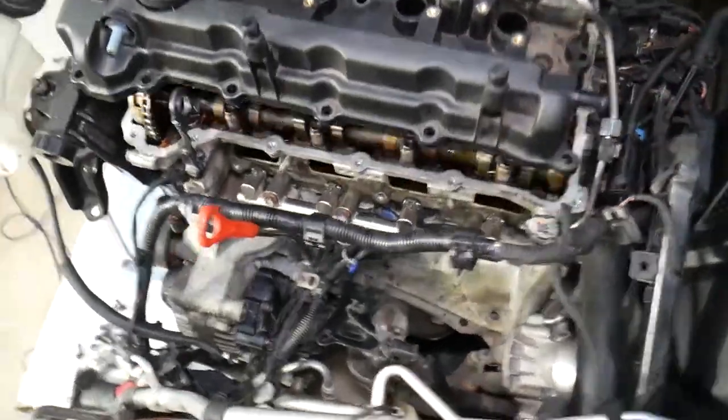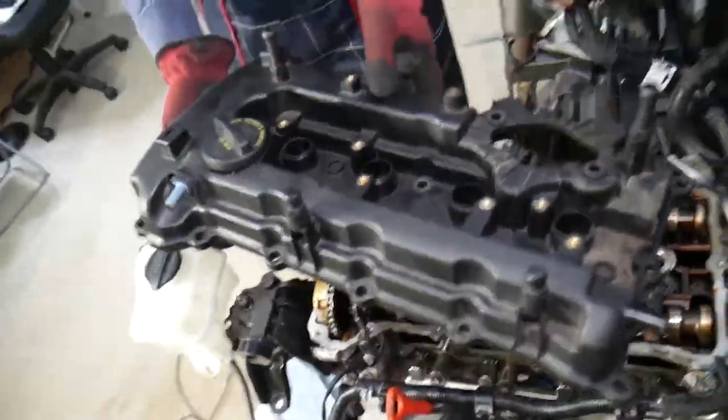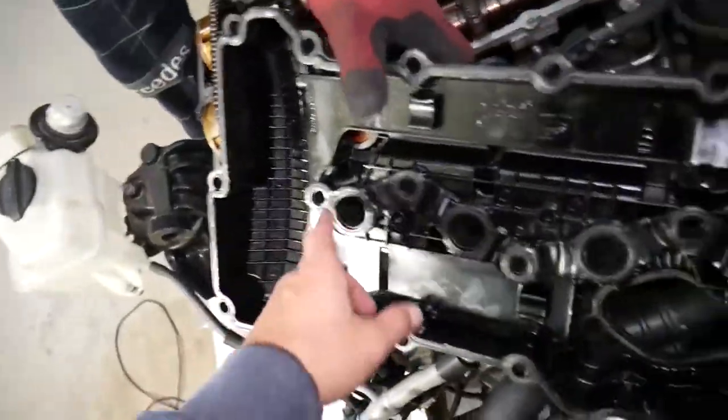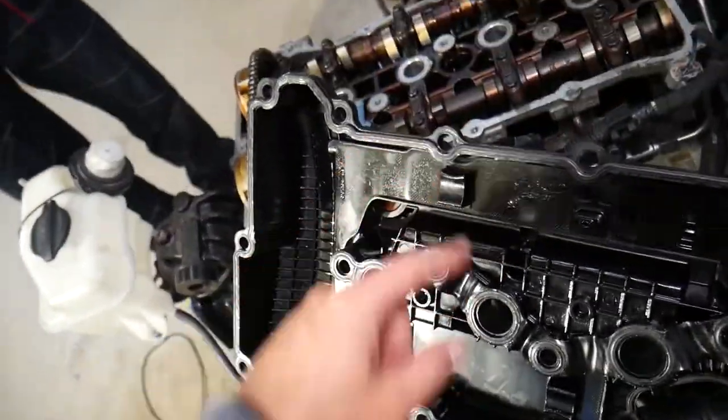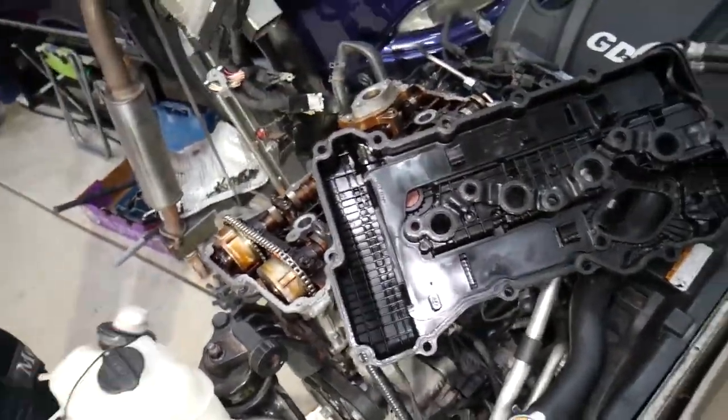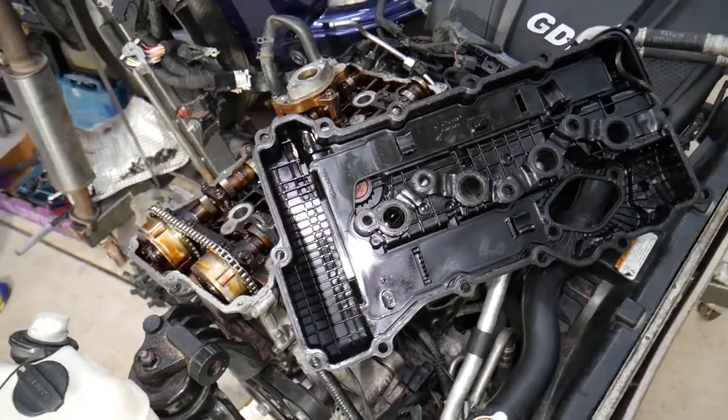Pull that cover up and the valve cover comes out. Here is the spark plug gasket and the other gasket — it's recommended to replace those every time. We have a special video about the torque specs for the valve cover.